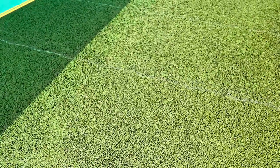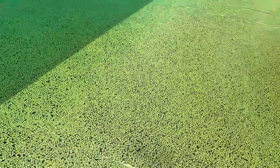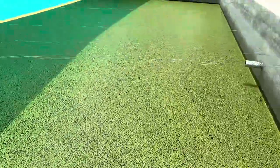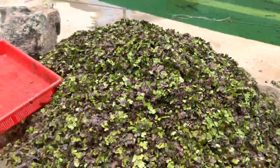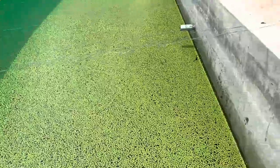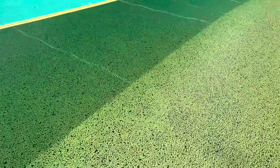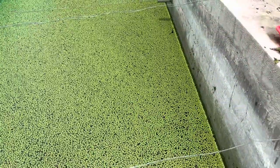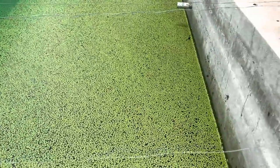The azolla is taken out every day. We only take about one-tenth of the production — we don't remove everything every day, only whatever we require, so that the very next day it grows back. The entire tank will be filled within 10 to 15 days if I put just about 10 to 20 kg of azolla to start. It is a very fast-growing plant.